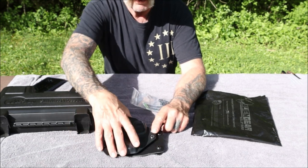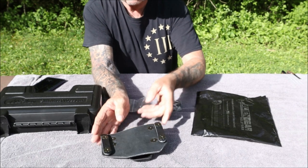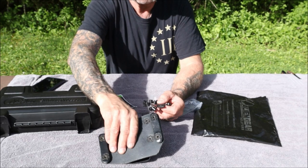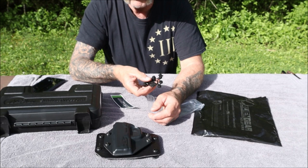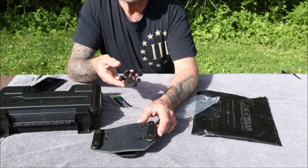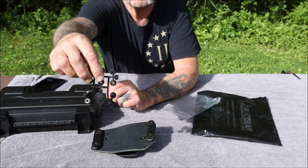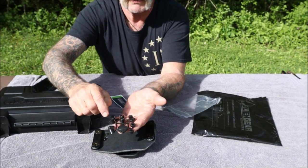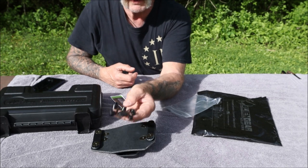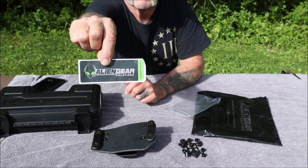If you don't like the retention on this, you can set that to anywhere any way you like. The retention spacers that come with it are not only for the holster's Kydex-to-leather connection, but they're also for your belt straps — so if you have a thinner or thicker belt, you can adjust that as well. These are all rubber, and there's a funny little alien head right in the middle with their company logo. You also get a little Alien Gear sticker — I'll probably put that on my gun safe.